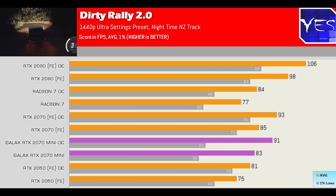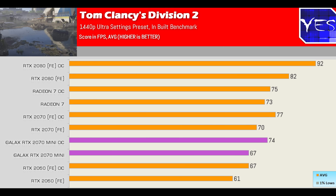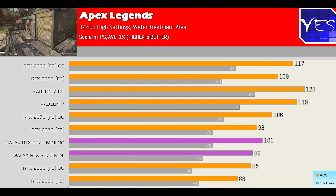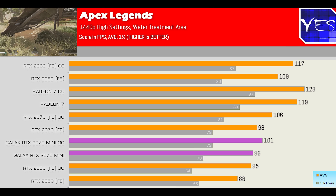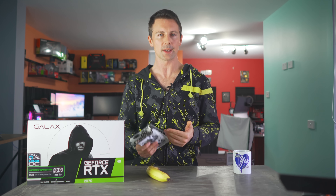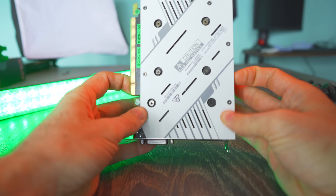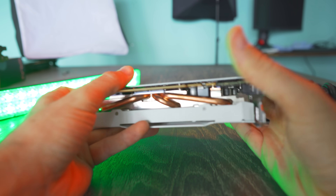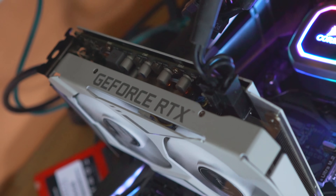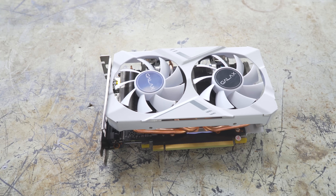Going through the numbers in more depth: Dirt Rally 2, Outward, Generation Zero, Tom Clancy's Division 2, Anthem, and Apex Legends — all these titles were tested at 1440p. We can see a trend where this card can definitely get good frame rates at 1440p high and even ultra settings depending on the game. Because it has that 8GB of VRAM buffer — and versus the RTX 2060 it has the bigger memory bus — it's actually a really nice card, not only for small form factor builds but also for larger desktop PCs.